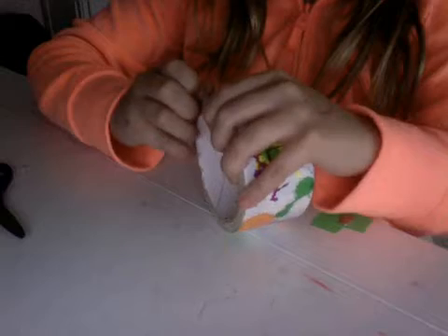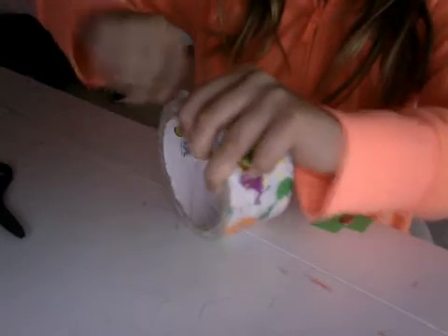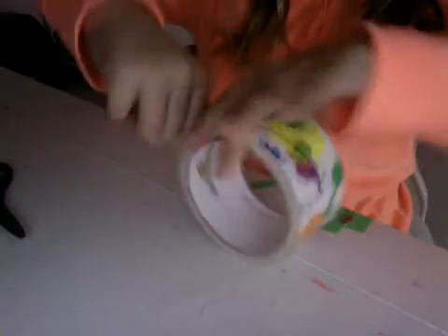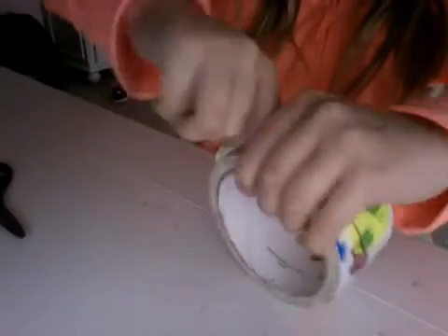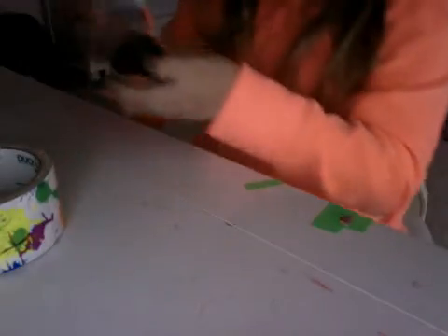Step one. I'm going to try to cover the whole thing with duct tape.